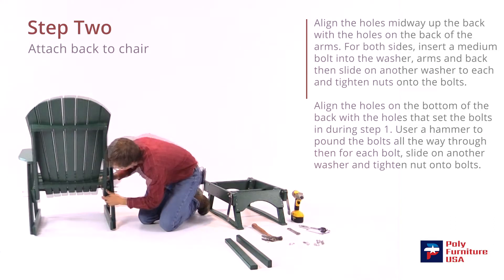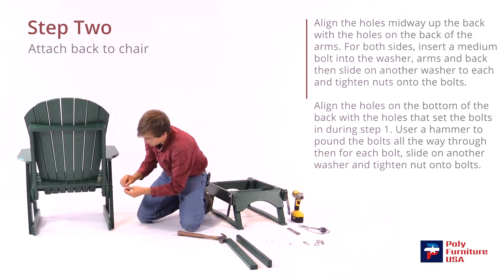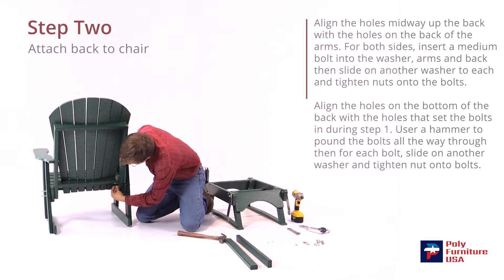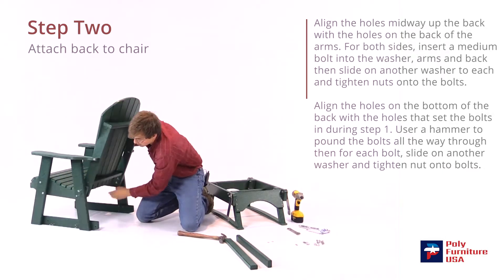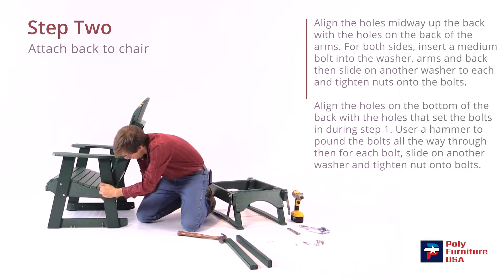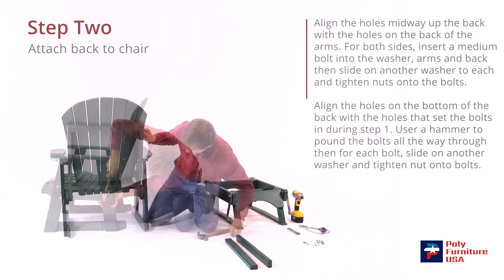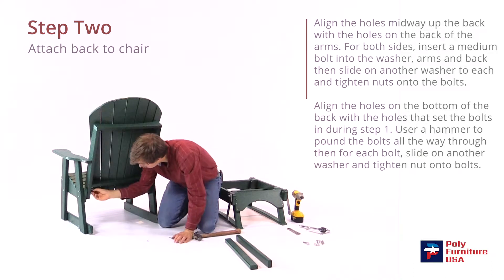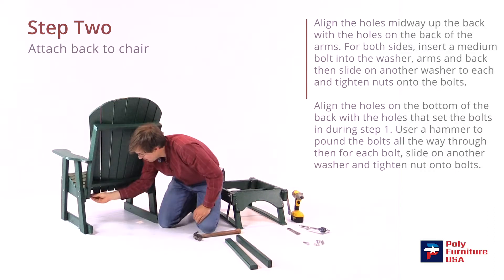Now we'll do the bottom part — get that lined up and use the hammer again to push it through. Put the washer in first and then the nut. Do the same on that side: washer in first and then the nut. And the same on this side — line that up. The washer goes in first and then the nut. And again on the last one: washer in first and then the nut.